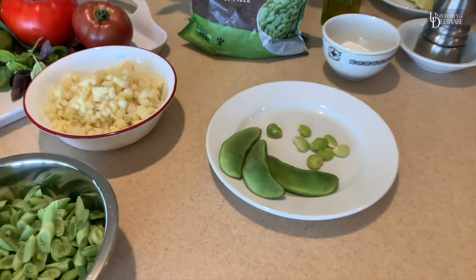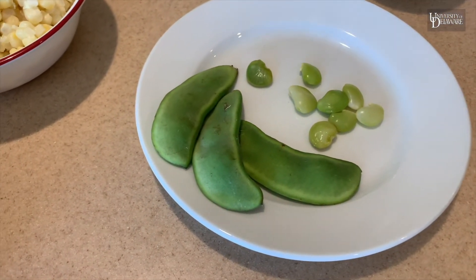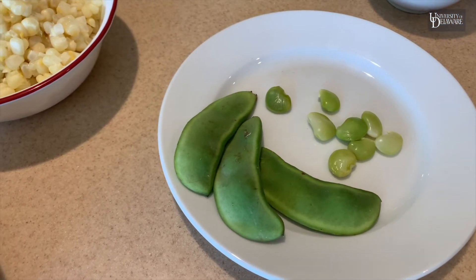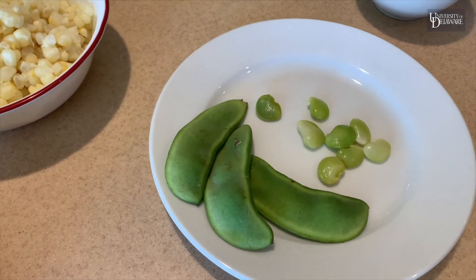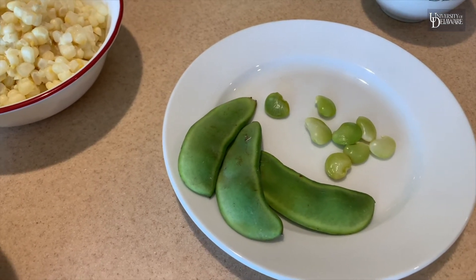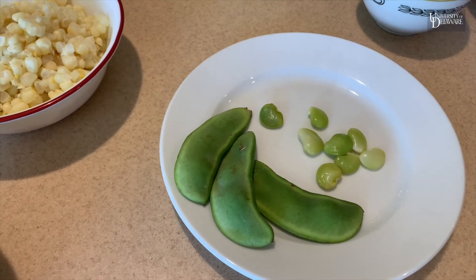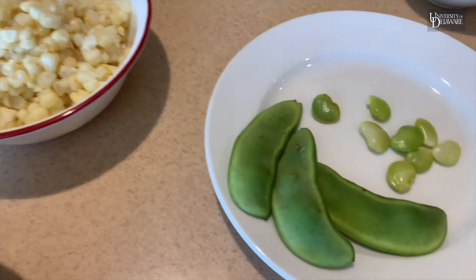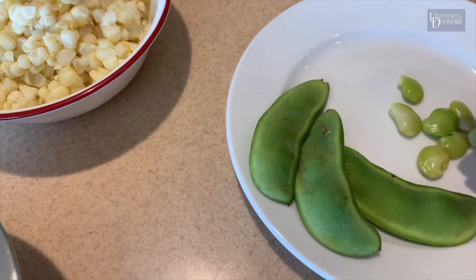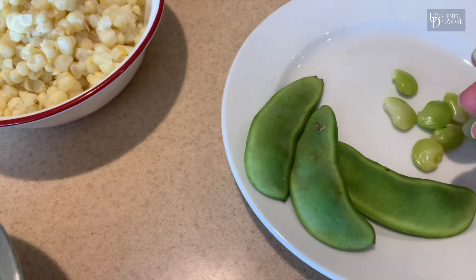If you get them fresh you're going to have to shell them to start, and then you're going to want to boil them just until boiling, then turn them off and let them sit a minute until the outer skin gets nice and soft. After they've cooled down, remove that outer skin by giving it a little pinch at the end and a little squeeze and it pops right out.